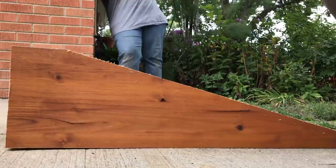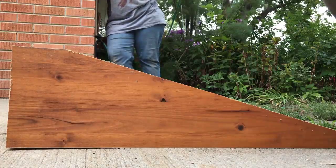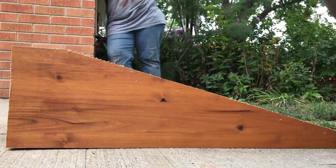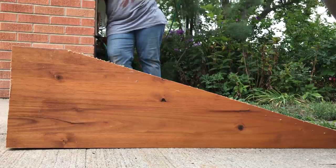I'd like to say thank you to everybody who watches my videos, a special thanks to everyone who has subscribed to my channel, and a personal thank you to every one of my Patreon members for supporting the channel. If anyone is interested in the pocket hole jig or screws I used for today's test, I'll have a link to those in the description.